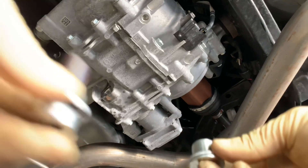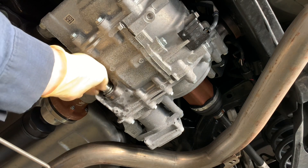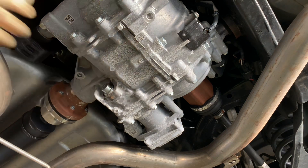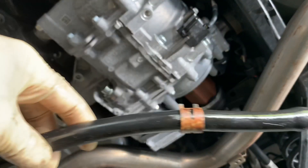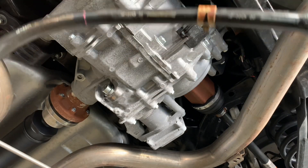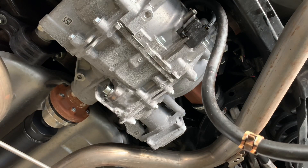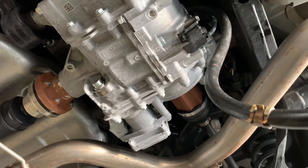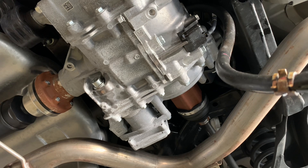Now we have new crush washers on both plugs. Clean the magnet, then screw the drain plug back in hand tight for now — we'll torque both at the end once it's filled. I had to add a hose to the end of my filler tank because of the tight space between the diff and the subframe. There is a special tool available but it's pretty pricey — I wouldn't recommend buying it unless you work at a dealer. Now just start filling slowly until it comes out.